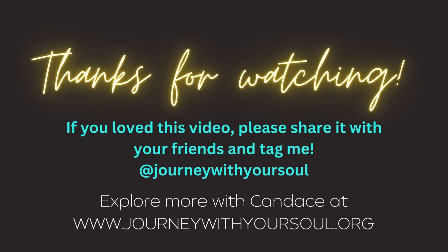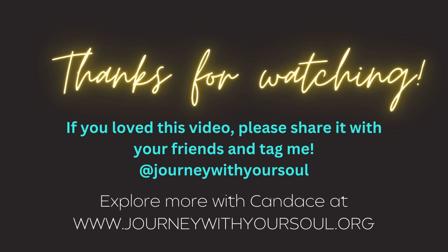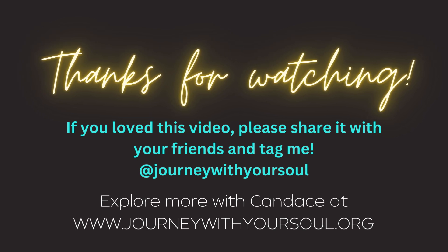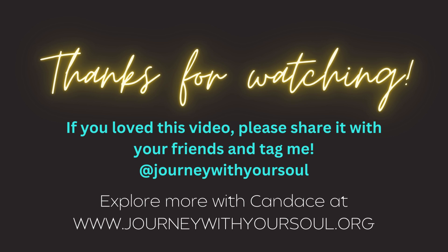Thanks for watching. If you really loved this video, please share it with your friends and tag me. If you're on Facebook, you can tag me as Candice Patrick, or if you're on Instagram, it's Journey With Your Soul. If you're interested in learning more about the different things I have to offer, I have workshops, a free podcast, books, and all kinds of ways that I can help you as you tune into your soul and explore the journey you're on this planet for. Thanks, beautiful soul, and I'll see you soon.